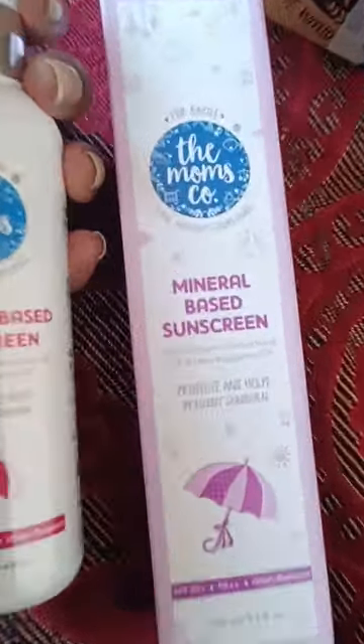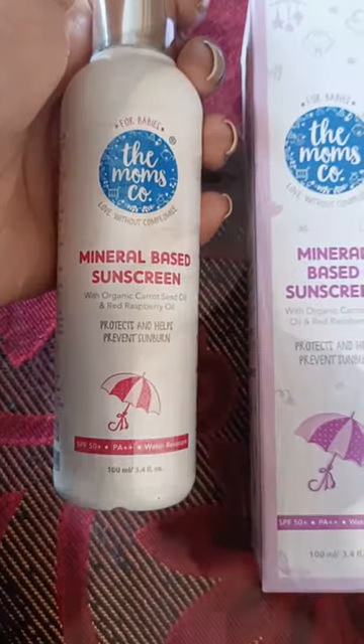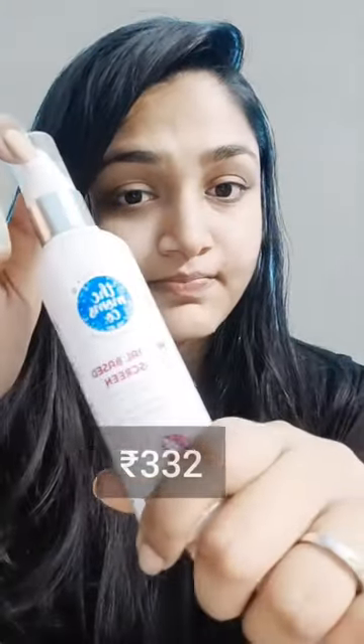So recently I bought the Mom's mineral-based sunscreen — it's priced around ₹470, but I got it for around ₹300 after discount on online shopping. But this product is really very pathetic, and I'll show you.